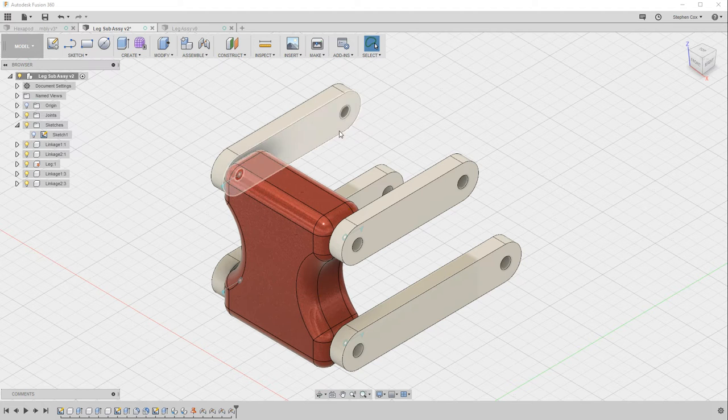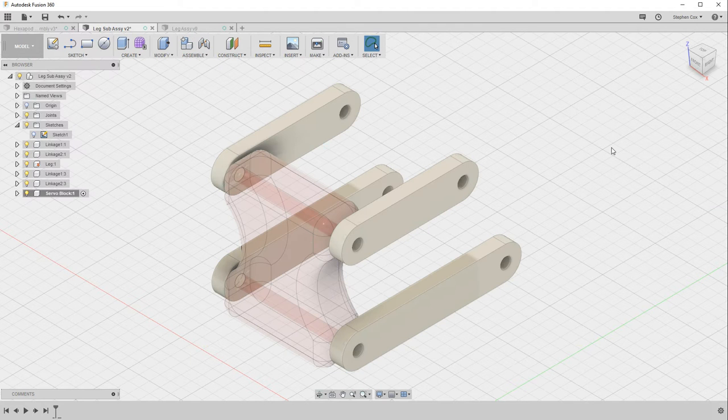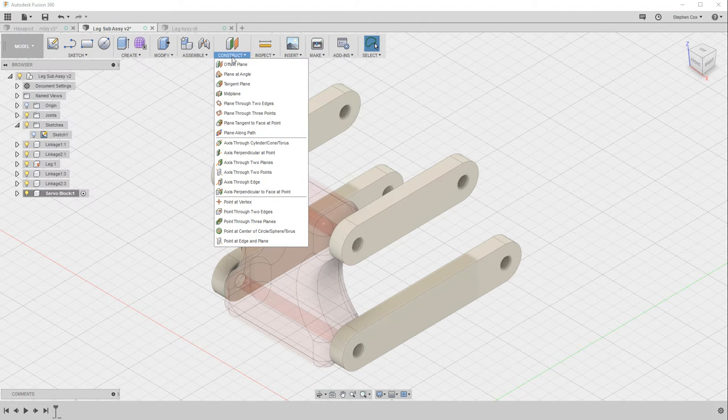I need to create a new component, which I'm going to call the servo block. I need to sketch on a plane that's halfway between these two faces, and that plane currently doesn't exist. If you're looking for a sketch plane that isn't the origin plane or the face of an existing body, you need to construct that plane using the construct menu.